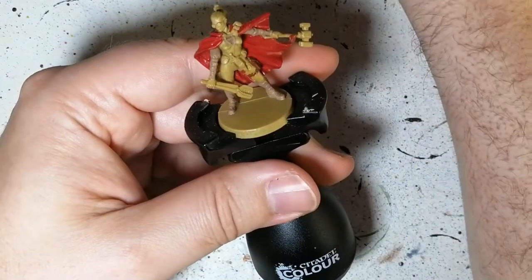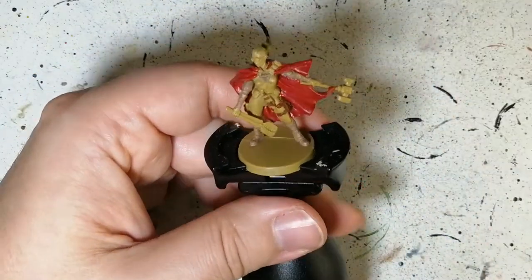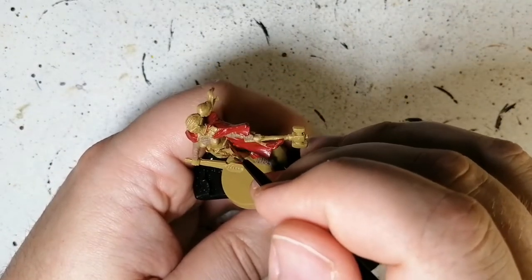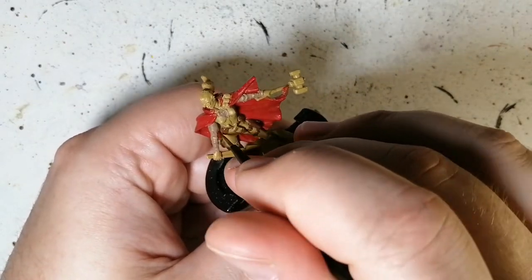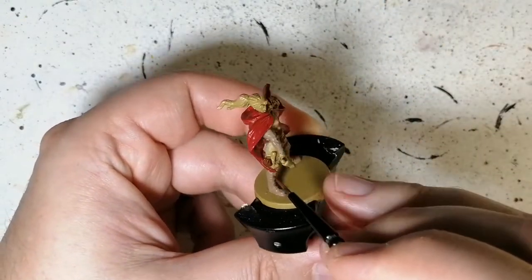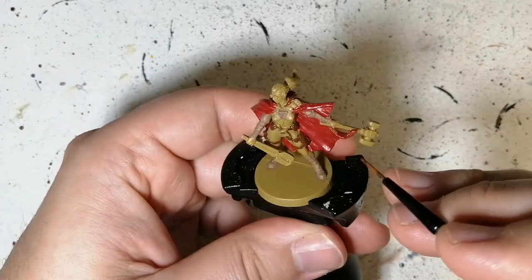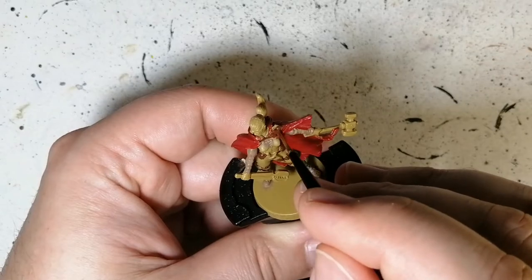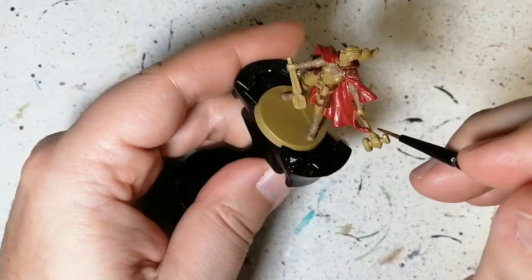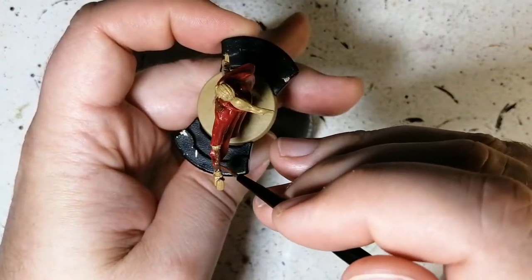Flat brown from Vallejo — I like this brown because it covers very well. It's actually one of my favorite browns. It was perfect for all her little satchels, her little clips, her belts, and I used it also on the hilt of her hammer. Vallejo Model Colors are so well done. I don't use them often enough because I have all the Army Painter colors, but if I start running out of a color I might find a Vallejo equivalent. You go around and do all these little belt buckles everywhere on her, and her hammer as well.